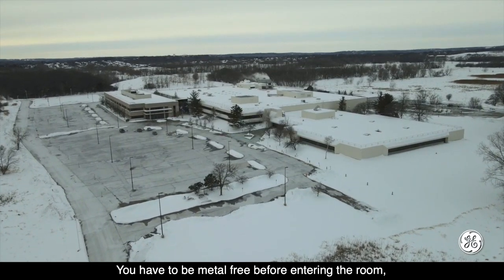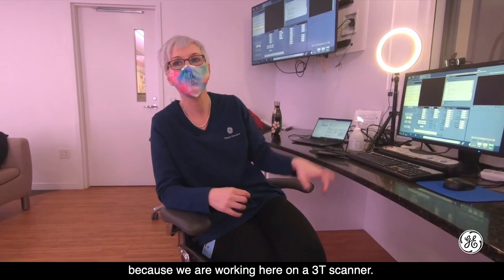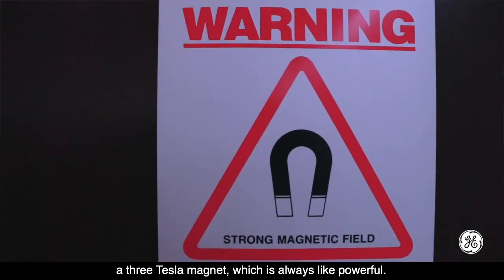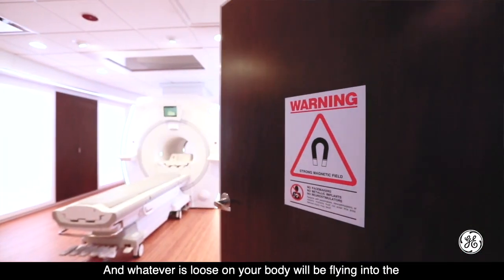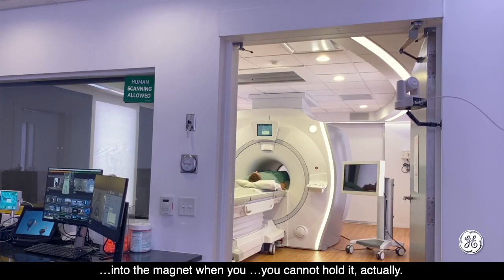You have to be metal-free before entering the room because we are working here on a 3T scanner. That is where I'm going to scan you today with a 3 Tesla magnet, which is always powerful. And whatever is loose on your body will be flying into the magnet when you cannot hold it.